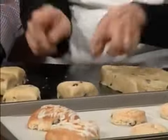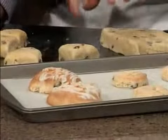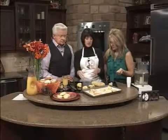You bake the big wedge scones at 475 degrees — that's a hot oven because it's bread, and it gets crusted in. Bake those for 20 minutes. The little biscuit-cut ones bake for about 10 minutes at the same temperature, 475.